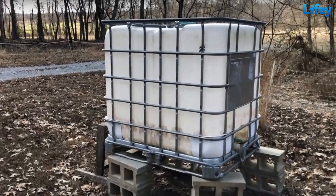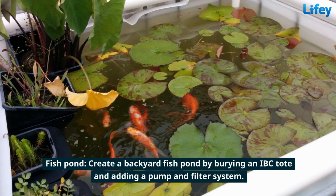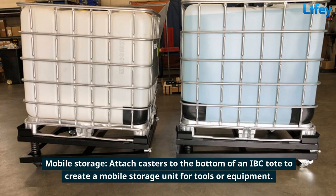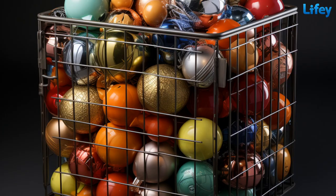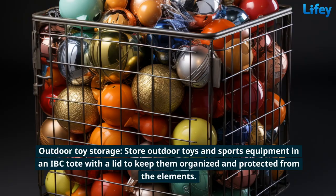Provide a large water source for livestock by converting an IBC tote into a waterer. Create a backyard fish pond by burying an IBC tote and adding a pump and filter system. Attach casters to the bottom of an IBC tote to create a mobile storage unit for tools or equipment. Store outdoor toys and sports equipment in an IBC tote with a lid to keep them organized and protected from the elements.